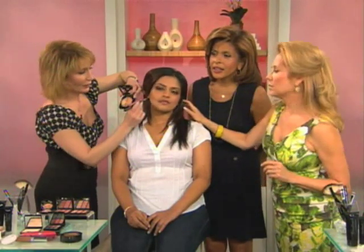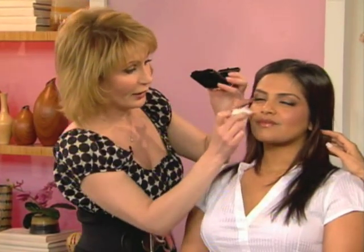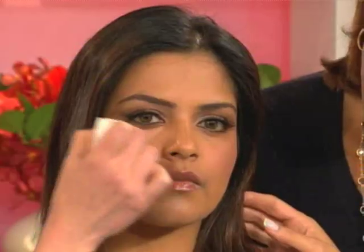Look at her cheekbones developing — just from placing the lighter color on the jaw. We wet the sponge, mix everything in, and blend under the eyes. Under her eyes we're going to use salmon concealer, and I'm doing the concealer last, not first — because if you start with concealer, by the time you put on your foundation you've wiped it off. The under-eye looks smooth. I'll also apply the salmon anywhere she has blue coming out, like near the lips, to completely eliminate it.